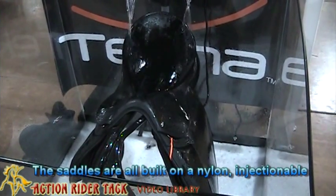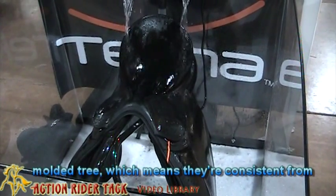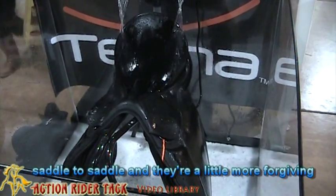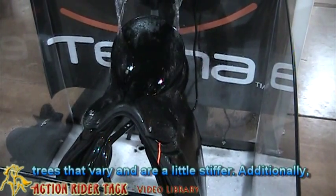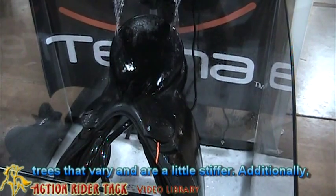The saddles are all built on a nylon injection-molded tree, which means they're consistent from saddle to saddle and a little more forgiving on the horse's back, unlike traditional wooden trees that can vary and are a little stiffer.